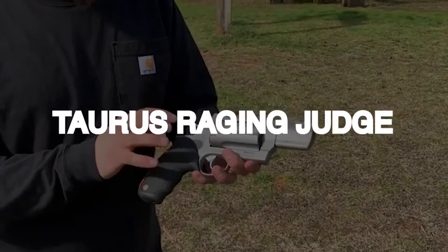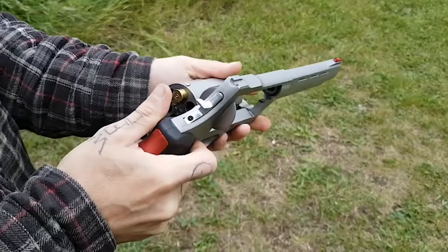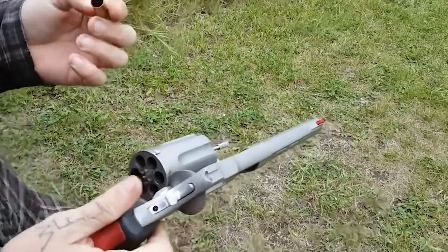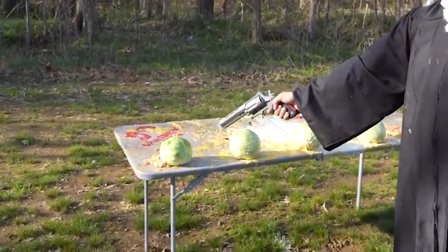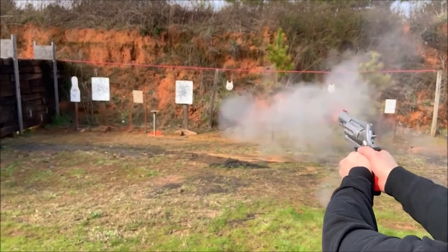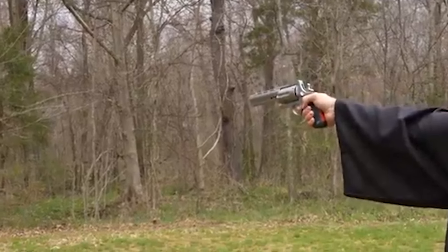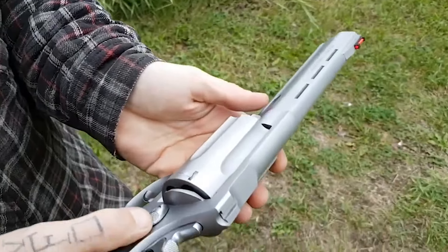Taurus Raging Judge – $1,000. In 2006, the Judge revolver was released chambered in 2.5-inch .410 shot shell and .45 Colt. It was well-liked by judges who preferred to be armed while presiding over a crowded room. The Judge is now available from Smith & Wesson, and ammunition manufacturers are currently selling 2.5-inch and 3-inch .410 shells of shot.